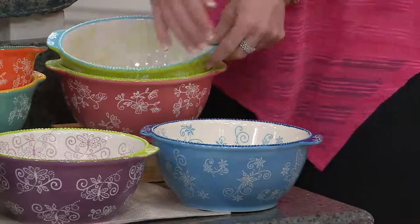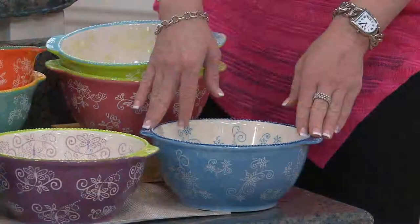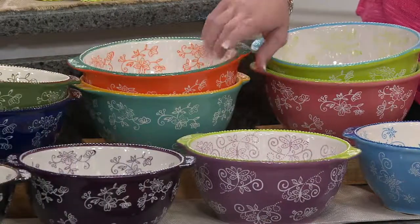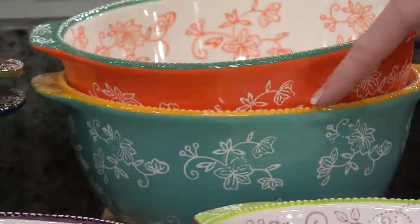Of course we have Winter, which is that icy blue color — many of you love to collect that. You put your cool things in there that you're serving in the warm months. Then we have our Tangerine, which is lined in teal, and then we have our Teal that is lined in yellow.